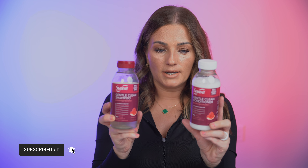Hey guys, welcome back to my channel. In today's video I'm gonna review a new shampoo and conditioner from Suave. I was at Target and found these cute little bottles — they retail for three dollars and ninety-nine cents.